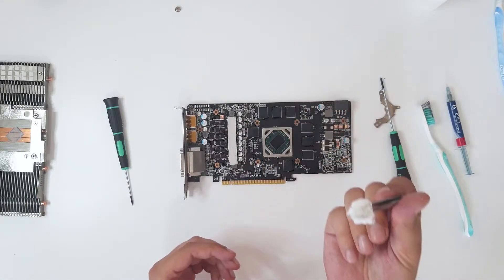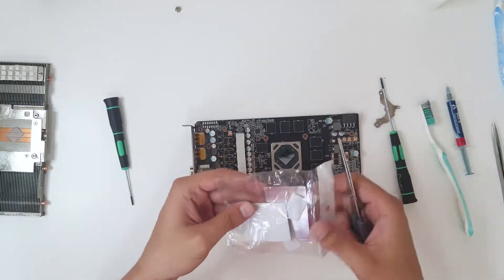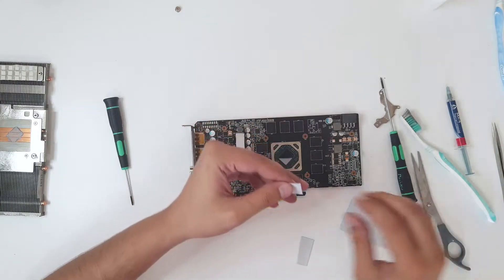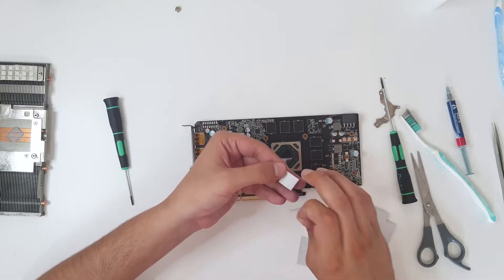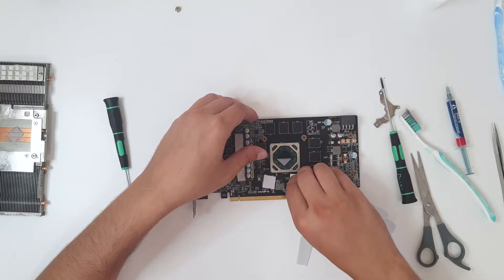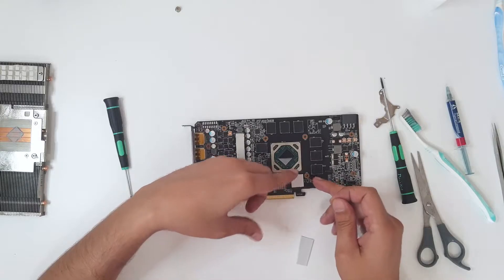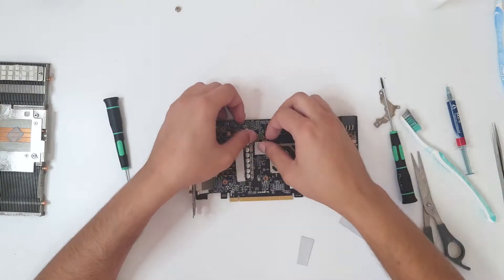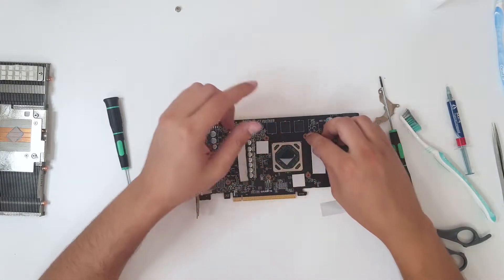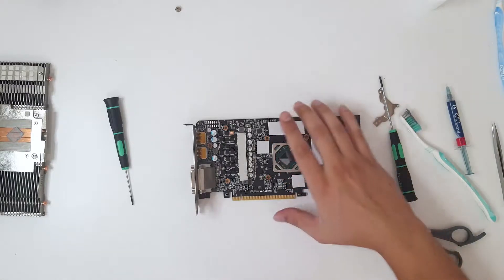Alright, not that much dust. Now scissors and thermal pads. Remove the plastic — don't forget to do that from the thermal pads, because if you don't remove it, the thermal pads do nothing. So we have placed the thermal pads.